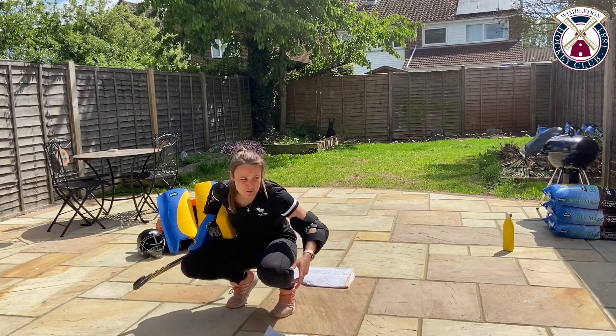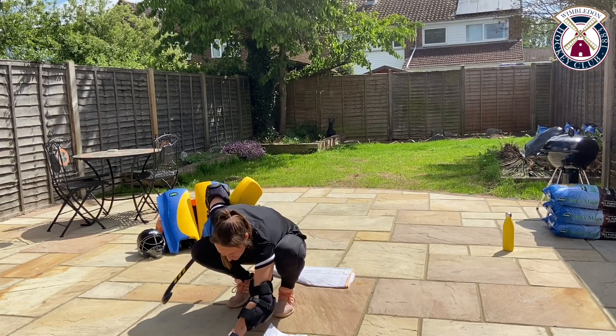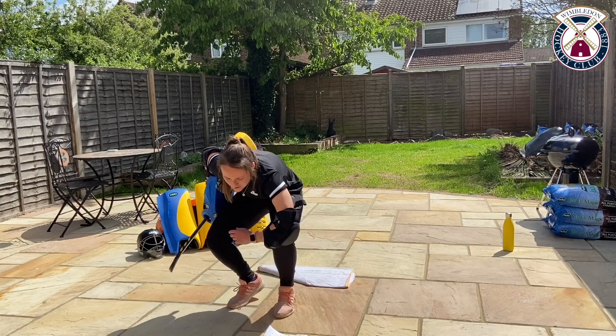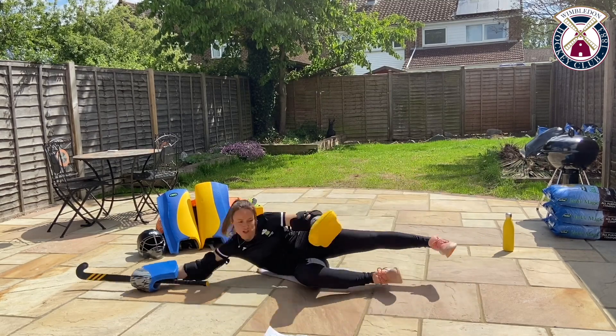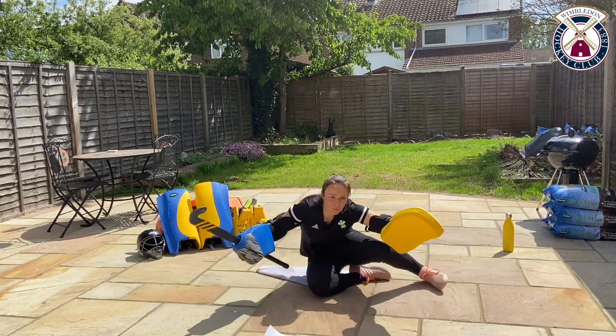Do feel free at any time to pause the video and practise some of these more advanced skills. Ready to go in three seconds. 20 seconds on one side, 20 seconds on the other. And we're going — pushing out and back up again. In this crouch position, pushing out and back up.